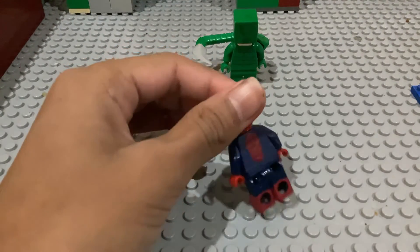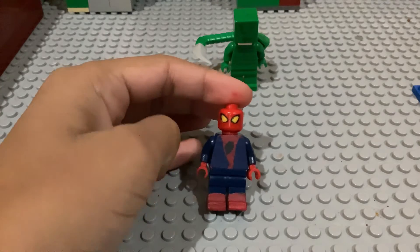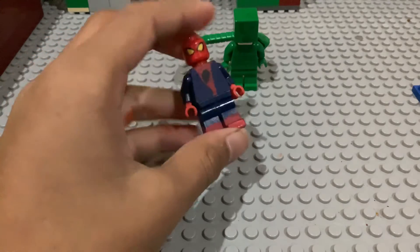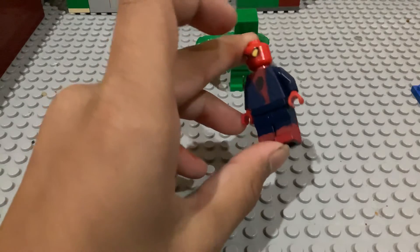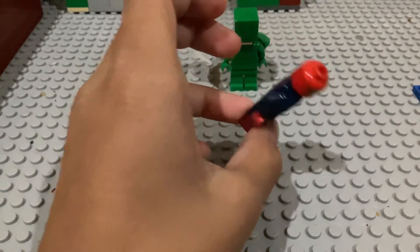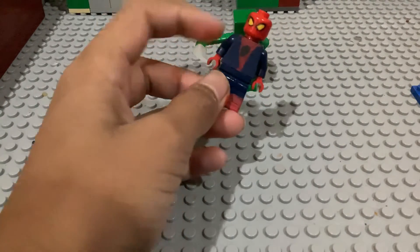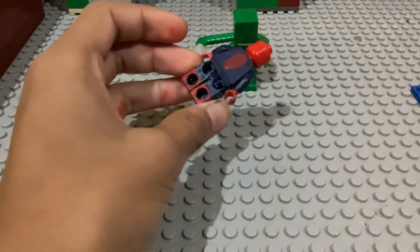I didn't actually know how to draw the symbols, so I just put these big circles on it. These pants are from the Spider-Man homecoming set, and the arms — I used the sweater shirt and I just started painting, painting the Spider-Man.